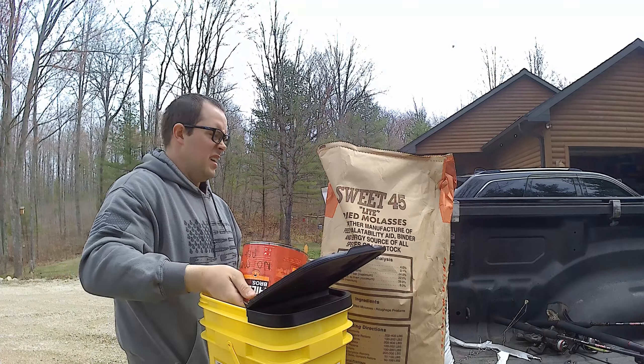That filled my bucket almost to the top. We can put the lid on it, shake it around a little bit to get it mixed up. Then once we get out to our hunting spot, we'll work the area up, get any debris out of there, try to find a stump or something to pour it on, work it in a little bit, and then just let nature take its course.